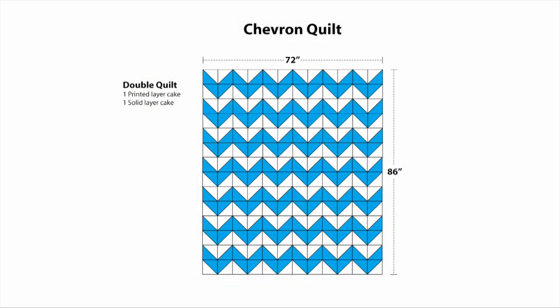So to make this quilt, what you're going to need is one white layer cake and one printed layer cake. This is a great pattern to use with any size square and any colors. It'll go together if you separate the colors, it'll go together if you mix them up. As long as you use a background that pops your color, then the zigzag will show up.